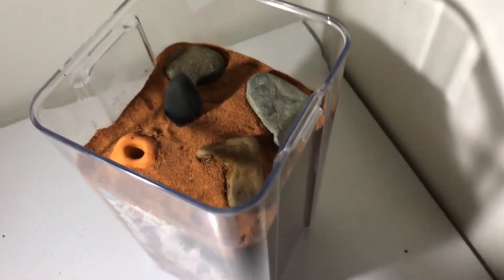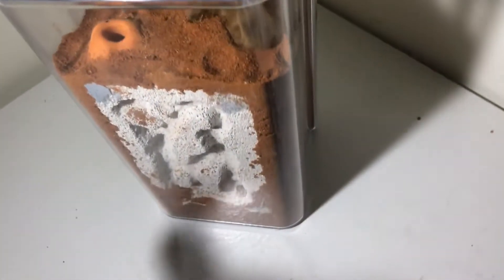Hi and welcome back to another Virtual Nest video. Today I will be creating a desert-themed wiatong formicarium for my new colony of big head ants.